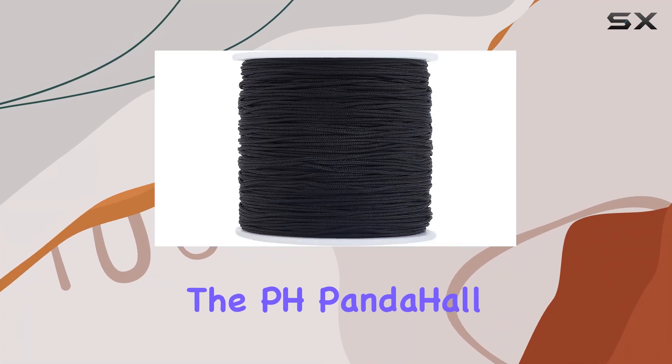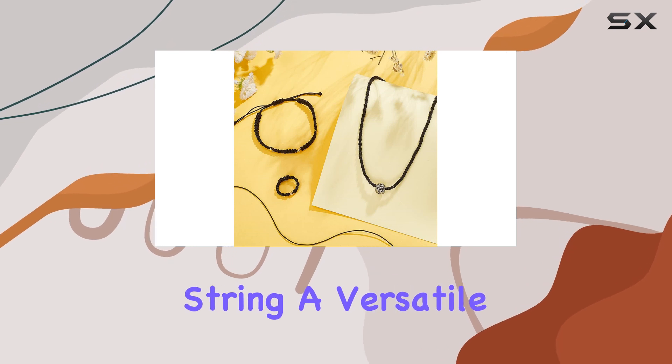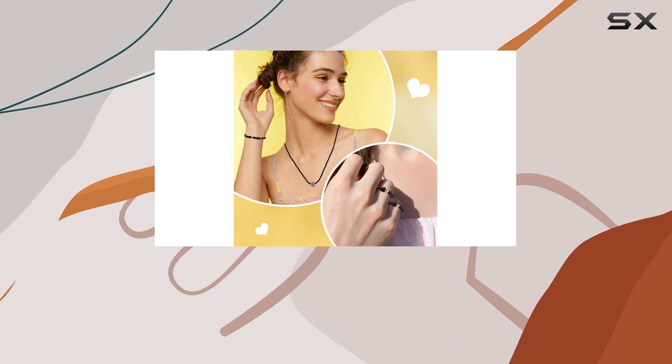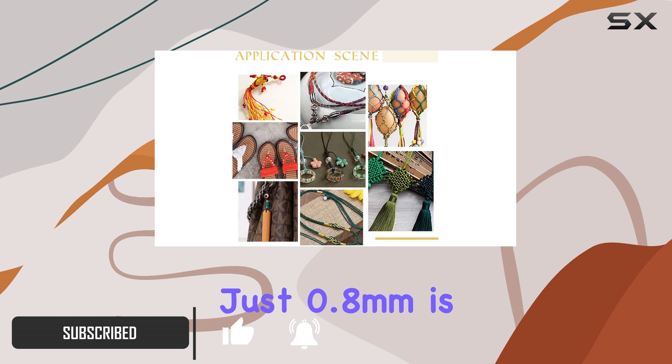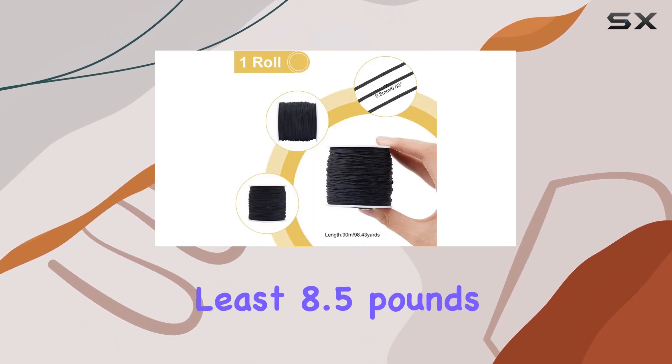Today, we're diving into the PH Pandahall 100 Yard 0.8 Millimeters Nylon Beading String, a versatile and robust cord essential for anyone passionate about crafting and DIY projects. This black nylon cord, with a diameter of just 0.8 millimeters, is surprisingly strong, capable of bearing at least 8.5 pounds.